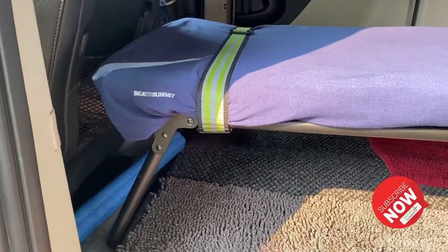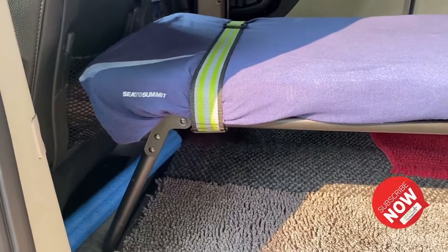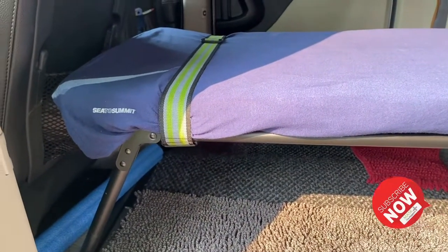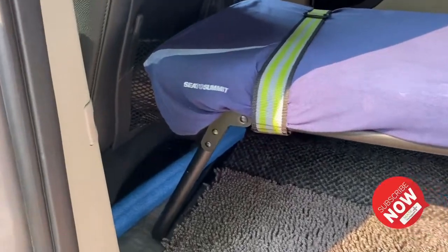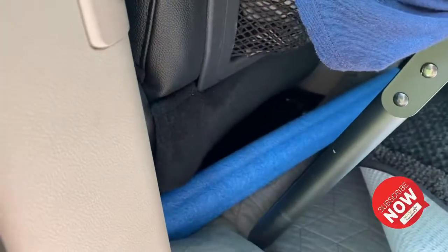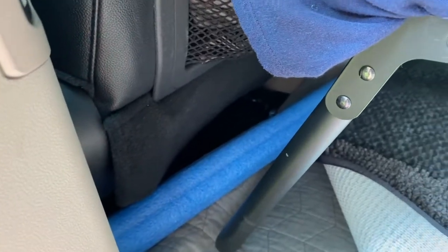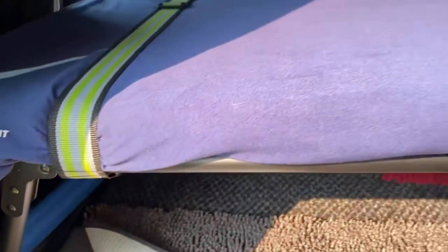All these things I've used just from the house — you just got to think it out a minute. What do you have at home that you can use? And all of them worked. That wood underneath here is what brings the front of the bed up the couple inches it needs to be in order to meet the back there.